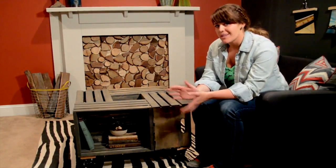Hey guys, it's Monica from East Coast Creative Blog and I am back here on ForRent.com with an awesome DIY idea for you guys. So when we're working with a rental, sometimes you don't want to spend a ton of money on furniture, especially if you don't know how long you're going to be there.